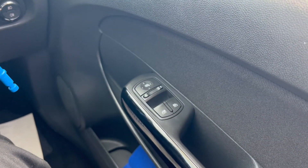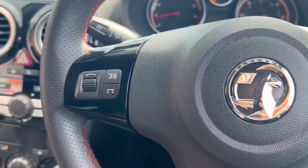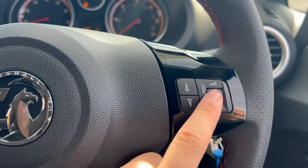On the right hand side you have the electric switches for the front windows as well as the electric mirrors. Down to the right you have a headlight switch. On the left hand side you've got a tuning button for the radio, and on the right hand side you've got a scrolling wheel for the volume.